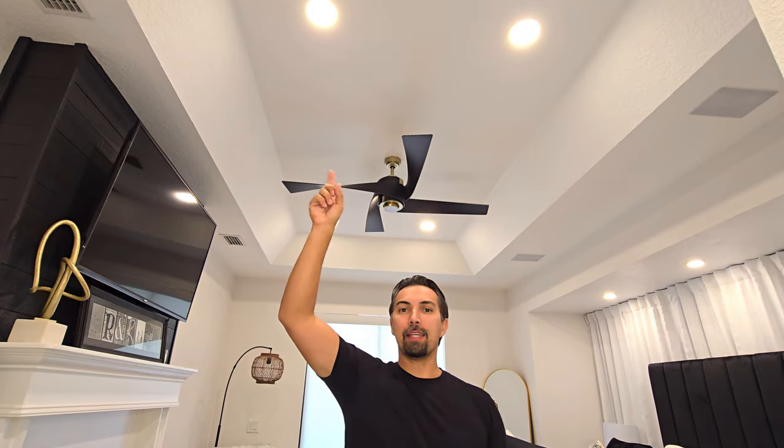Alexa, master lights on. That's right, we're talking about these Amico 6-inch recessed lights that I recently installed in my master bedroom during our latest renovation.